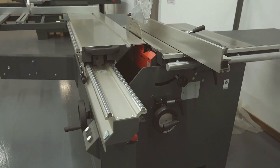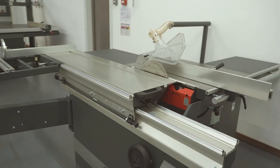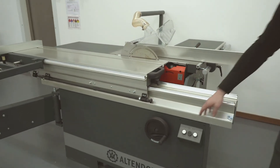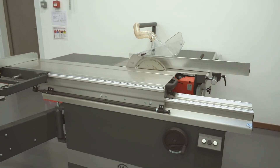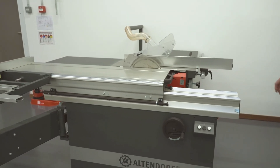Rip fence with manual adjustment. Crosscut fence with manual adjustment. Rise and fall, tilt. On/off buttons down here — nice and simple. Really well built, very solid. Lovely little compact machine.